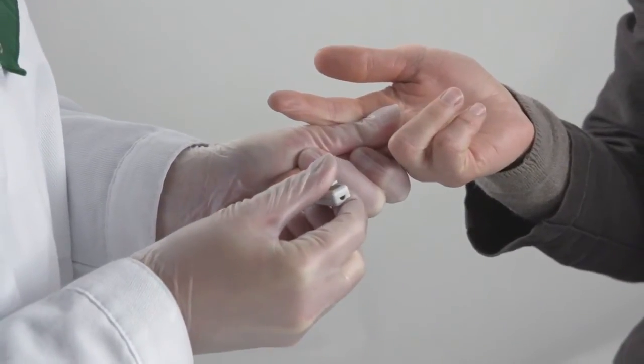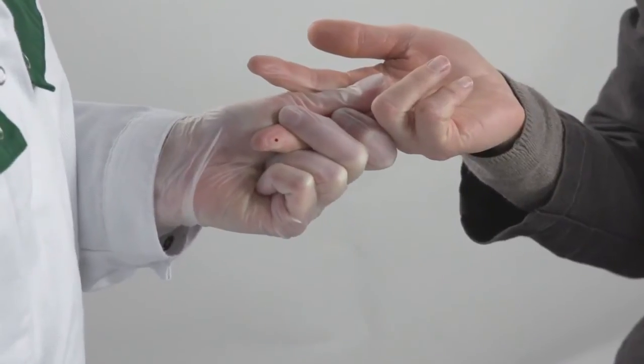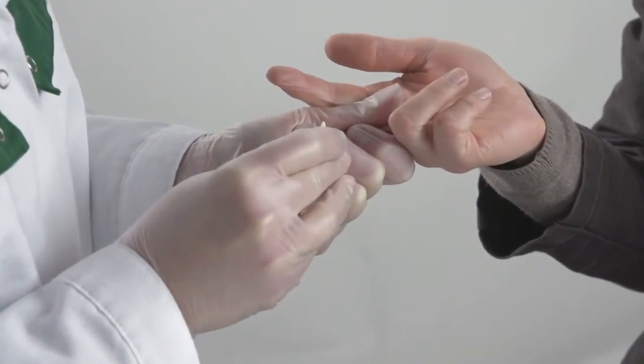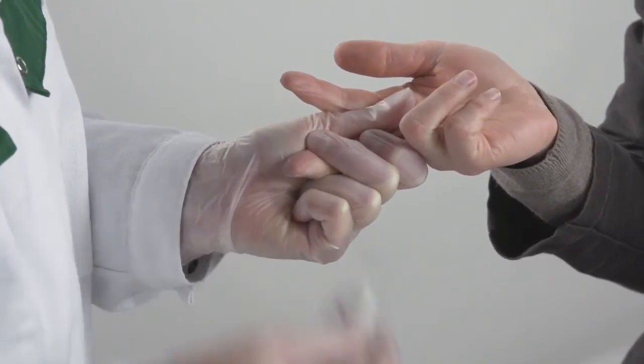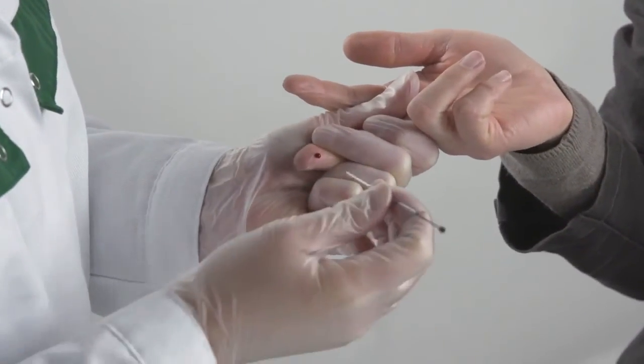Prick a clean finger with a lancet. The prick site should be in the side of the finger, preferably in the middle or ring finger. Wipe the first drop off, put the capillary into the next drop and let it fill up to the white stopper.